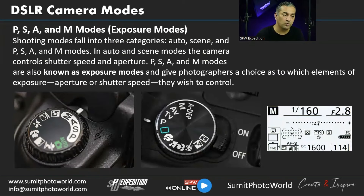Now let's go through the camera modes. In all DSLRs we have P, S, A, and M modes — called exposure modes because they manage exposure. Shooting modes fall into three categories: Auto, Scene, and P/S/A/M modes. In Auto and Scene modes the camera controls shutter speed and aperture, giving you accurate exposure every time, but producing flat-looking images without utilizing the DSLR's full potential.